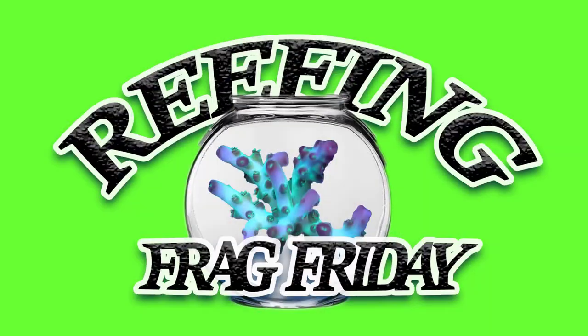Good morning Reefers! I'm Daniel for CoraLust and today is Frag Friday and we are pretty busy getting ready for our swap tomorrow at that pet place in Lancaster. I really hope you guys can come out and say hi. I'll be wearing this shirt so it'll be really easy for you to find me, so there'll be no mistakes.